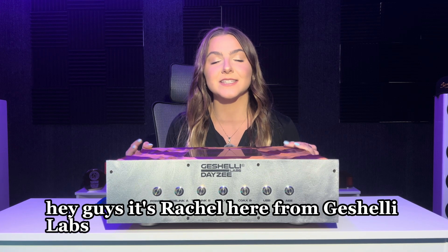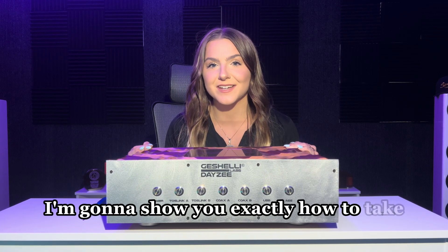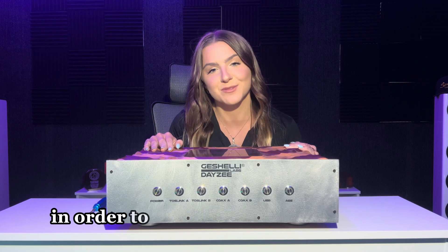Hey guys, it's Rachel here from DeShelie Labs and today I'm going to show you exactly how to take apart your Wood Daisy in order to swap out the op amps.